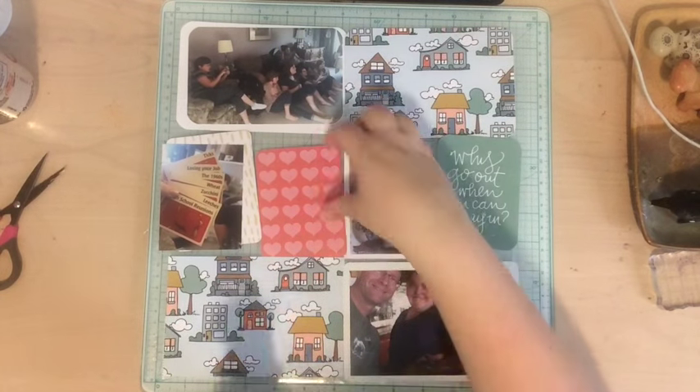Next for embellishments, I decided to go to the labels from the Felicity Jane cut-apart sheet, which is printed on sticker paper — awesome because once you cut them out they're stickers. There was one that said something about playing, and I added that to the Apples to Apples card. Then I added a label to the photo in the bottom right to journal about who was there and what we did for dinner, which was a fun way to document this day.